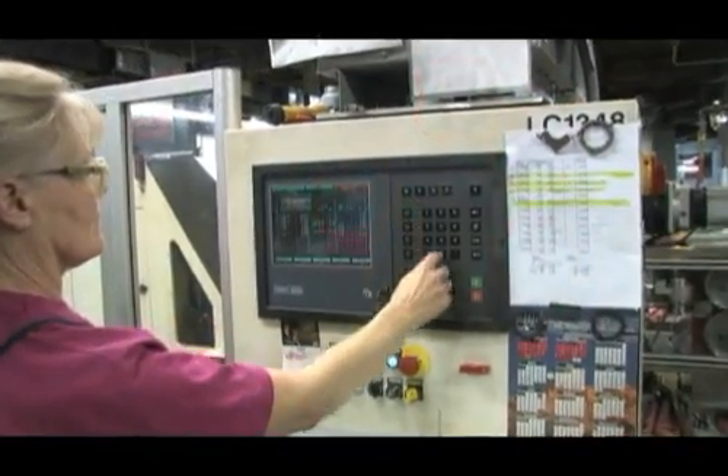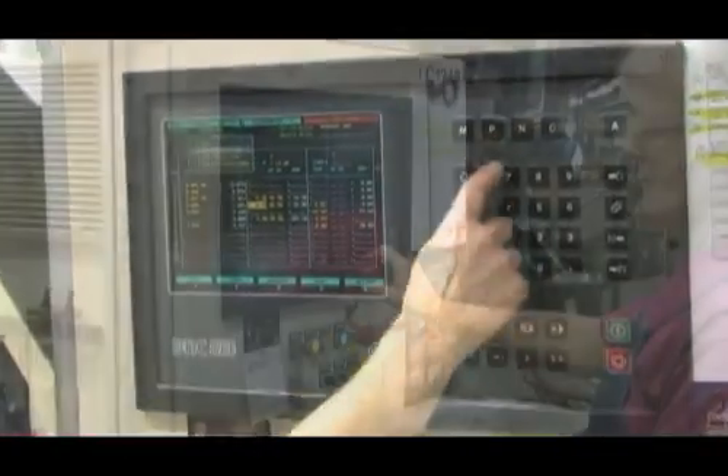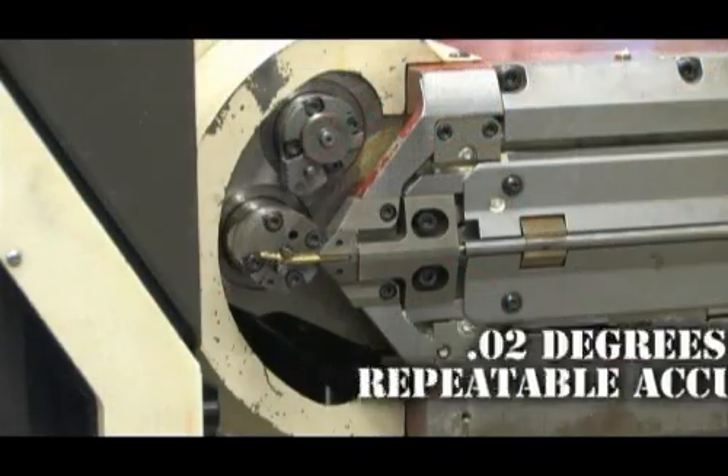Due to the precision necessary to build a modern distributor cap, Wells has incorporated a state-of-the-art wire form bender. This bender has a repeatable accuracy of 0.02 degrees of a circle.